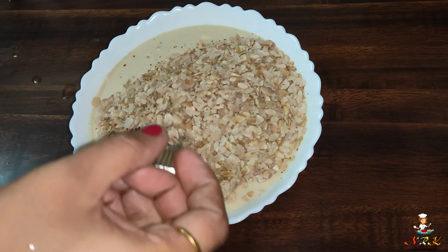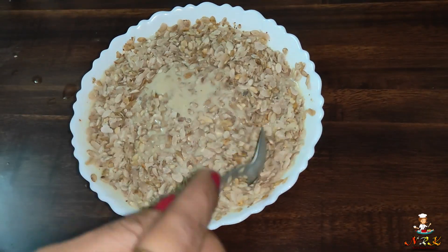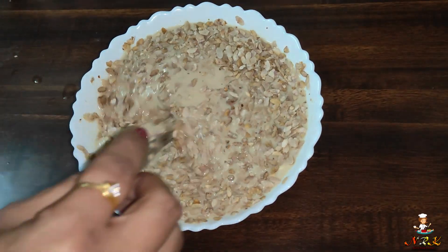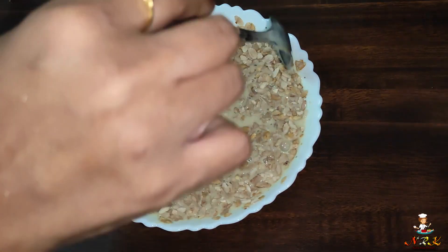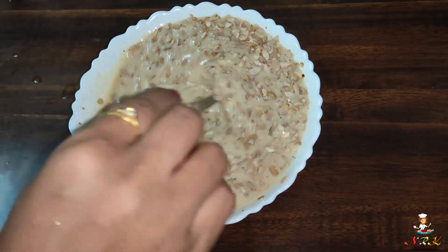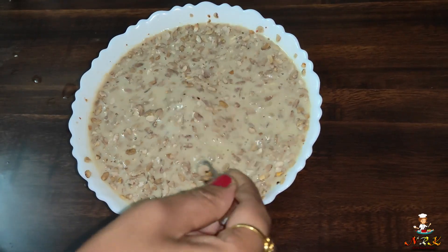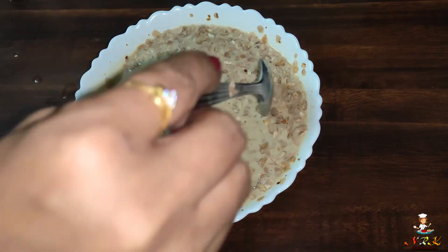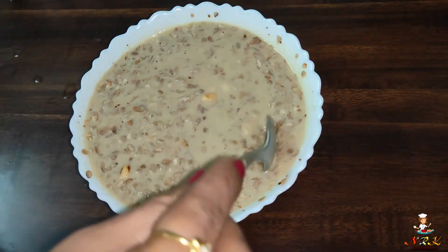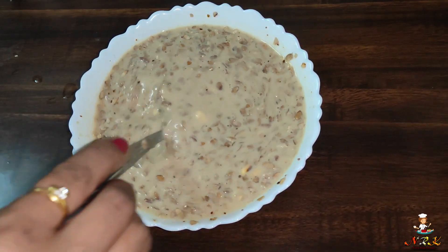Mix them and come on, let's mix them well. We are making a good taste. Let's mix it in the same way.